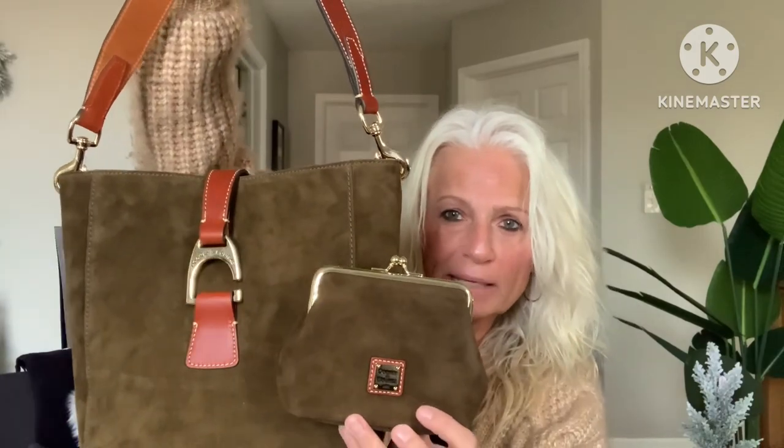To go with this bag I got the large framed coin purse in the color olive. I saw this on Tara's channel, and let me tell you, these colors in the suede collection are so beautiful for fall and really any time of year. This one has the card slots in the same suede material, and it's the standard large frame coin purse with three slots on each side — great for a wallet or a catch-all. Such a classy little piece.